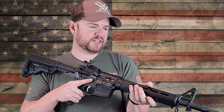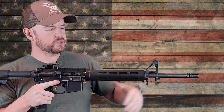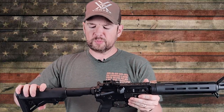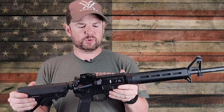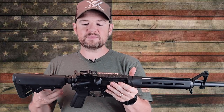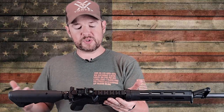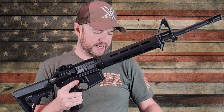Shooting it was really nice because it has that mid-length gas system, which really does help smooth the gun out. I only put a couple hundred rounds through it — ammo is still a little expensive so I wasn't able to put through as much as I would like. But from what I did shoot, I didn't have any problems, not that I was expecting any.